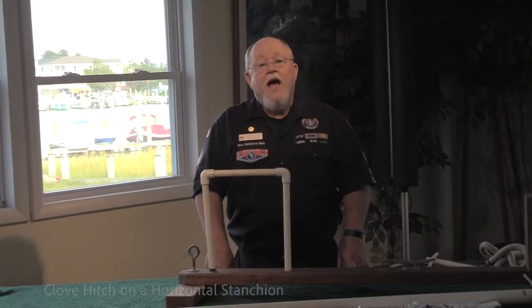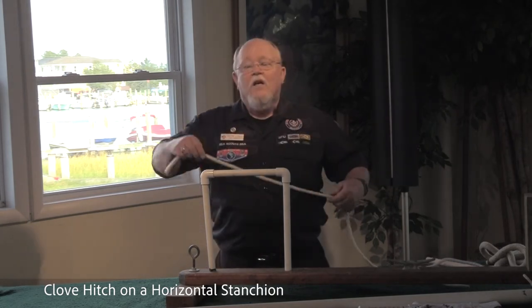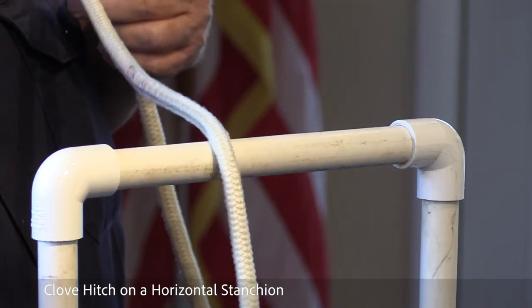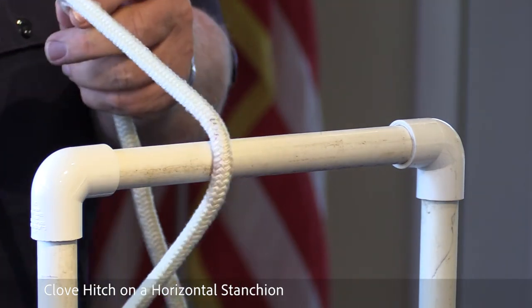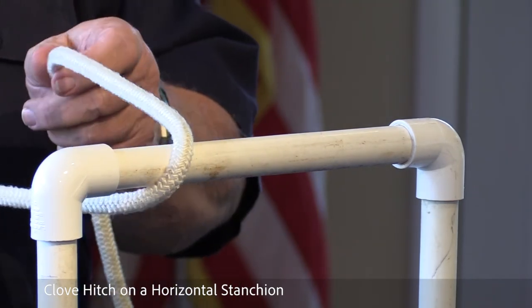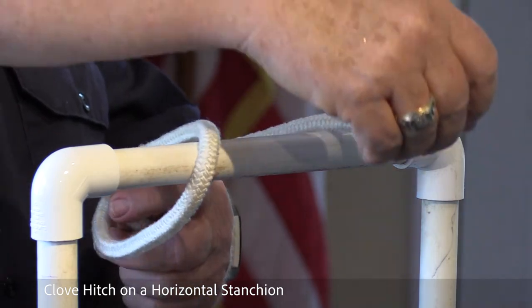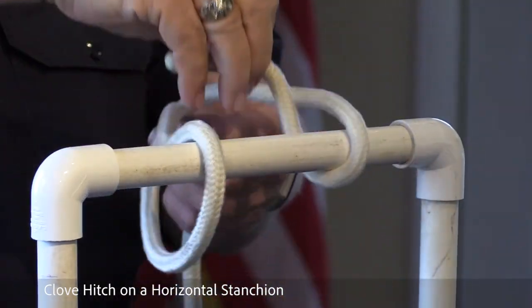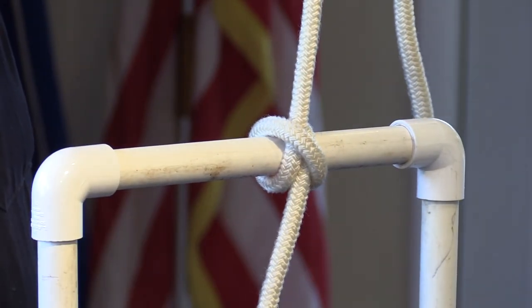Here is a demonstration of how to tie the clove hitch on a horizontal stanchion. Leaving yourself plenty of room to work, take the bitter end, drop it over the stanchion, making the loop, creating one loop, dropping it over the other side. With your right hand, reach in, draw it, and there's your clove hitch.